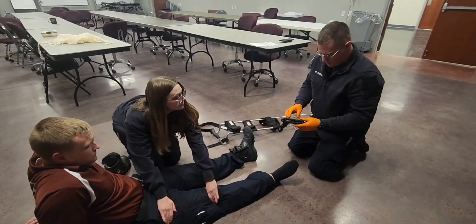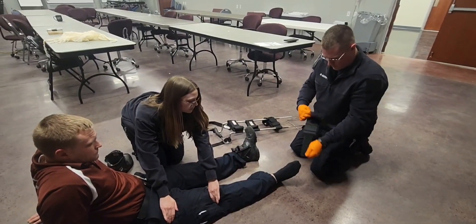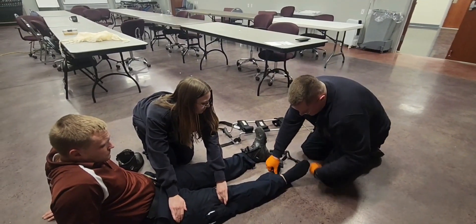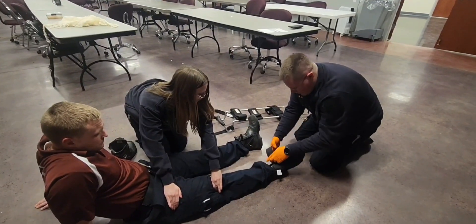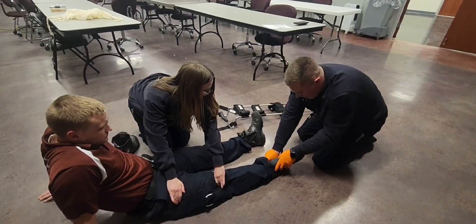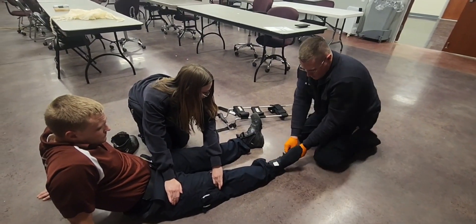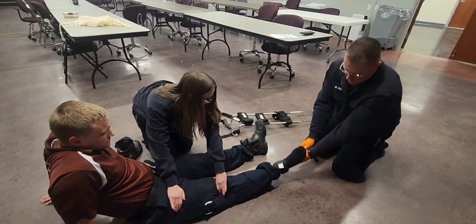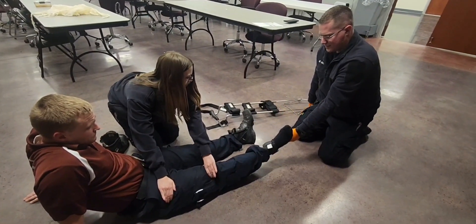Then I'm going to apply the ankle hitch. I'll slide this under his ankle. I'm going to pull manual traction by taking this metal ring — one up and out. Now that I have the manual traction, I'm going to pass that to my assistant.